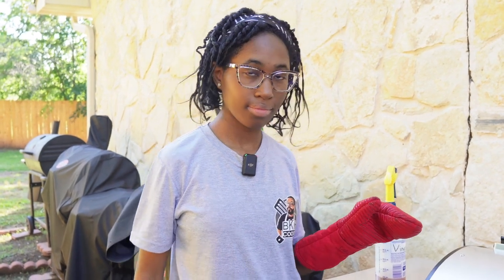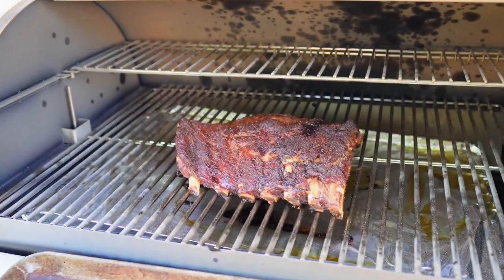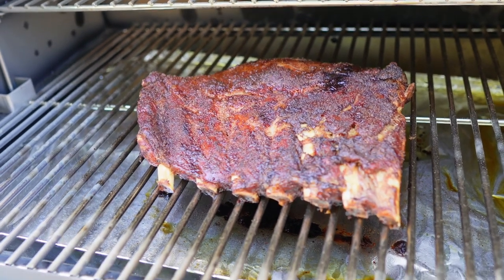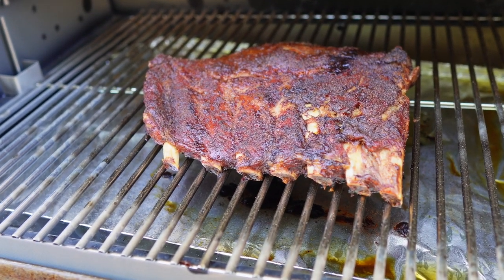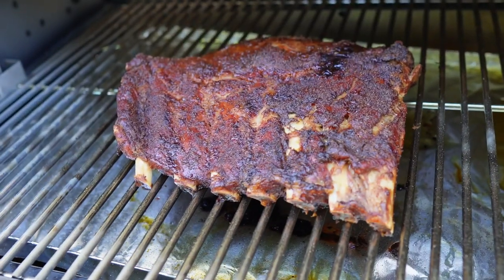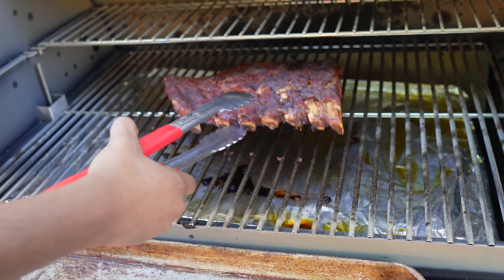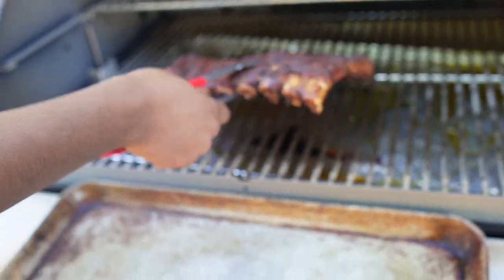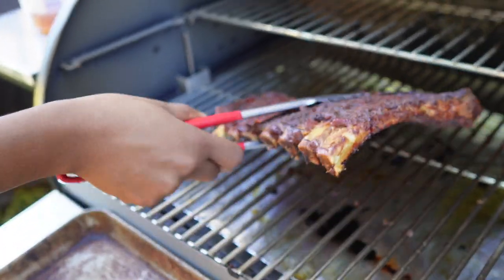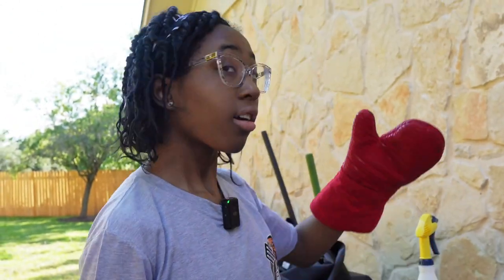All right baby girl, it's been about three and a half hours — let's get in there and take a look. I think these are done. Yeah, those look good to me. See how the meat pulled back from the bones? They've got great color on them, nice and barky, still juicy. Pick them up with the tongs and let's make sure they bend and flex — pick up right in the middle. Yep, nice and flexible. I'm calling them ready — let's get them in the house and do a taste test.